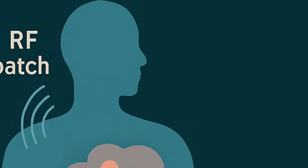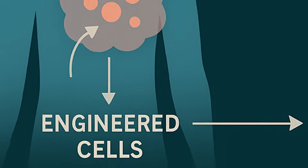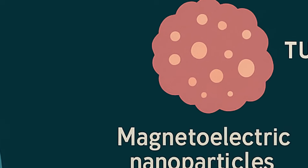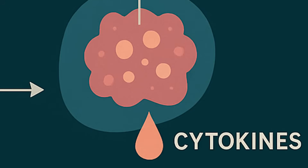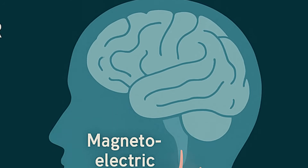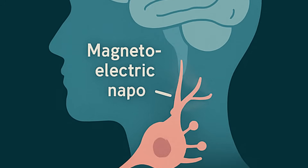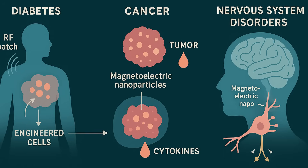Now here's where this gets fun: treatment of diseases and ailments. Diabetes? Instead of jabbing yourself every day, you could wear a little RF patch. Ten minutes of pulses, and engineered cells under your skin can generate enough insulin to flatten that glucose curve. Cancer? Doctors could park these particles inside the tumor and command the cells to drip chemo-grade cytokines only when they're at the clinic — so they're under observation and the rest of the body is spared. One mouse study cut systemic toxicity in half. Nervous system disorders? Neuroscientists have already sprinkled magneto-electric nanodiscs onto neurons and made them fire on cue — no electrodes in the brain. Imagine controlling epilepsy or Parkinson's tremors wirelessly. And because if they swap the promoter and swap the gene, they could in theory build a single universal cell therapy and just decide the function afterwards.